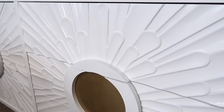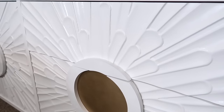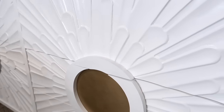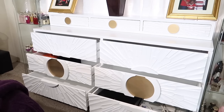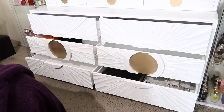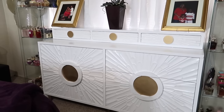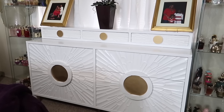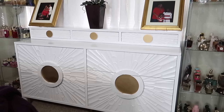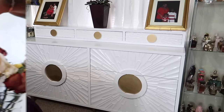It looks absolutely amazing up here. Let's move down into the detail and craftsmanship of the actual drawers — oh my gosh, look how beautiful that is, it looks like a sun ray. It is so gorgeous. These are fully functional dressers that pull out. There's a full view of the dresser once again. This dresser is on sale for a little under $600 and I have a coupon code — I will leave the direct link to the dresser below along with the code.